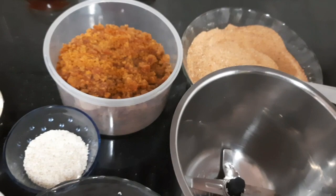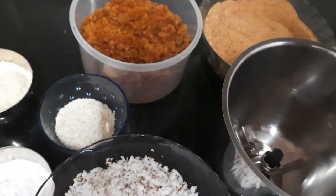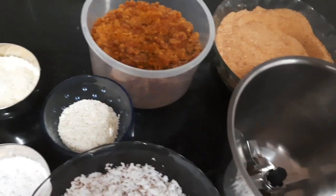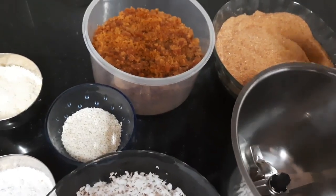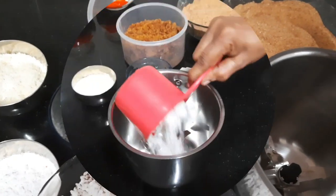Put in a bowl and add another bowl. Then put in a bowl.